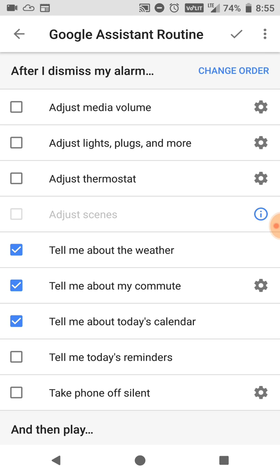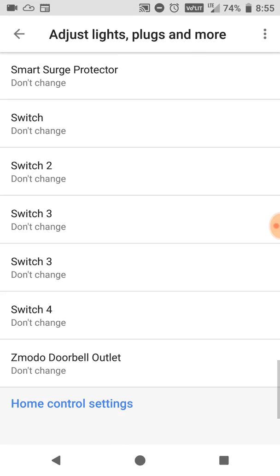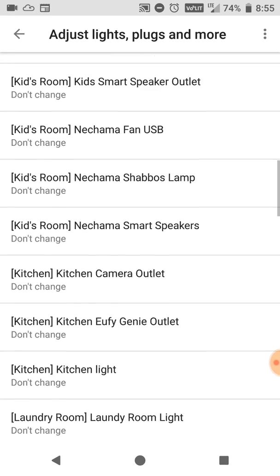Then we can do extra features like connecting to my smart home. I've got smart lights throughout my house, so we're going to scroll down to the master bedroom and I'm going to turn on my bedroom light. You could have it turn on or off multiple lights however you want — you could turn on the bathroom light, whatever lights you need.